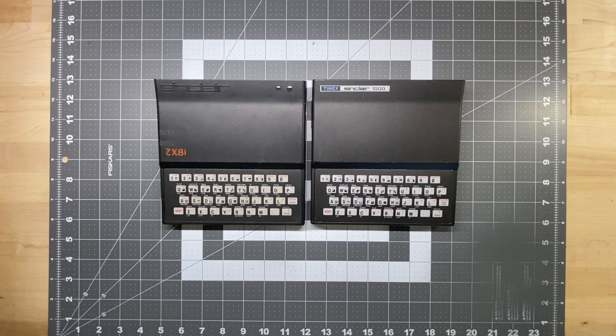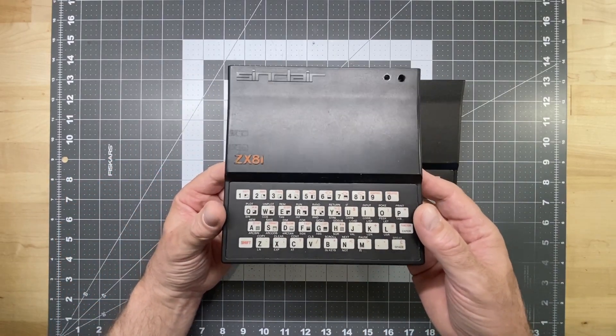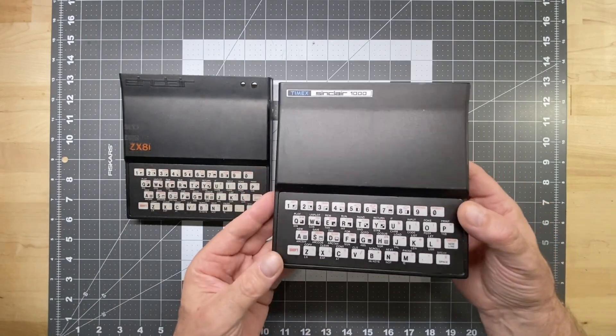Hello YouTube. This video is going to be about a project that my brother and I started about two years ago. Our project is called the KiloZ. The KiloZ is an upgrade — a new approach to the computers you see in front of you here: the Sinclair ZX81 and the Timex Sinclair 1000.